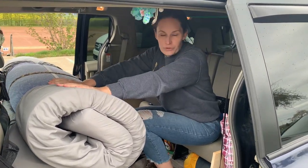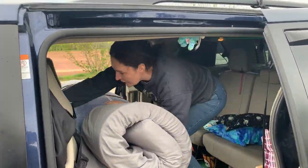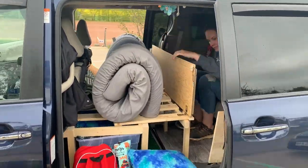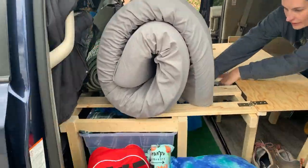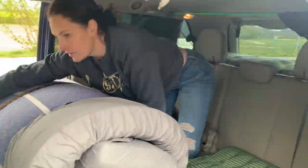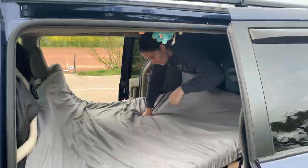I just wanted to show you what we do to set up my bed and my husband's bed. We're all set up for the night. I just wanted to show you quickly what it looks like from inside when we're in sleep mode. We're being a little stealthy so I'm not going to get out of the van — I'll just show you how it looks from inside.